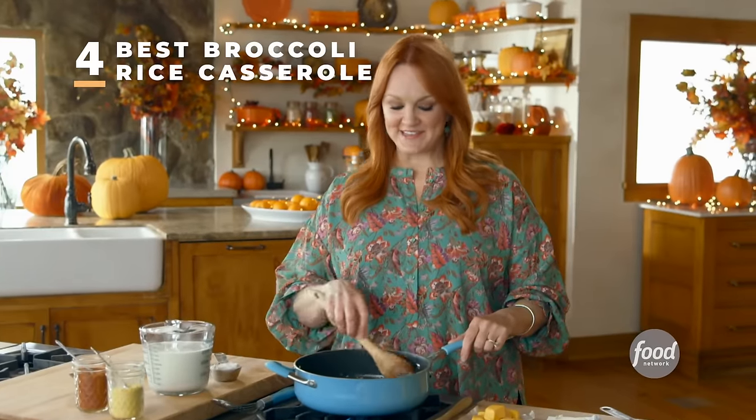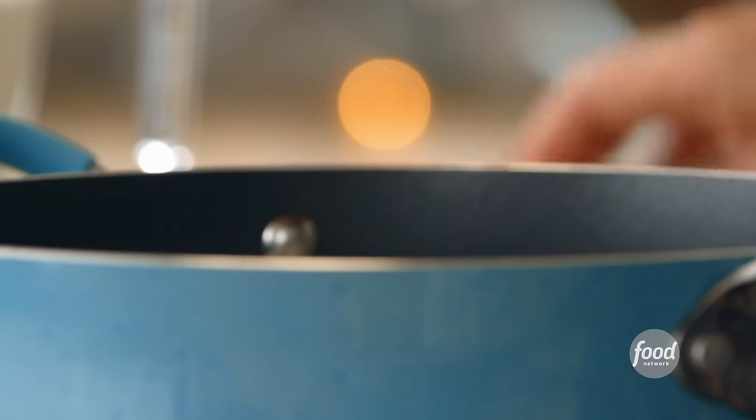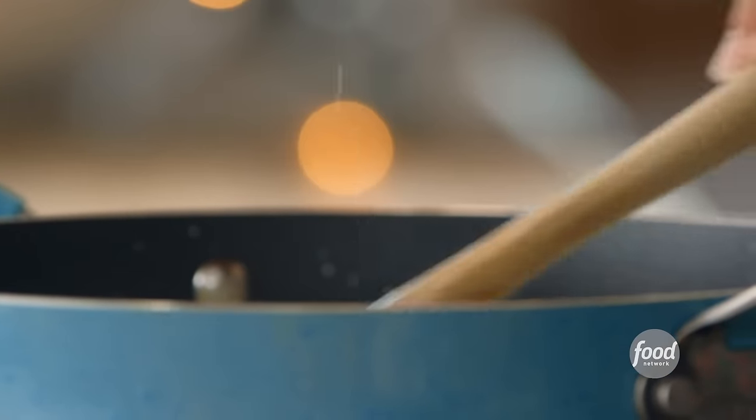Broccoli rice casserole is a cherished Thanksgiving staple. I started by sautéing some finely minced onion with a little bit of garlic in butter until nice and soft. I'm going to make a scrumptious sauce — thicken it up with about a quarter cup of flour. I'll let the flour cook just a little bit, then add half a teaspoon of mustard powder and a quarter teaspoon of cayenne pepper. Now I've got three cups of whole milk and I'll stir the onion and flour mixture while I pour it in. This needs to heat up and bubble and thicken — that'll take about three minutes.